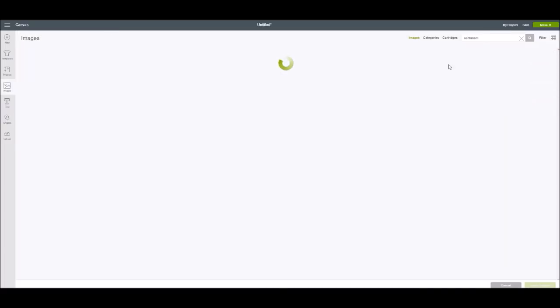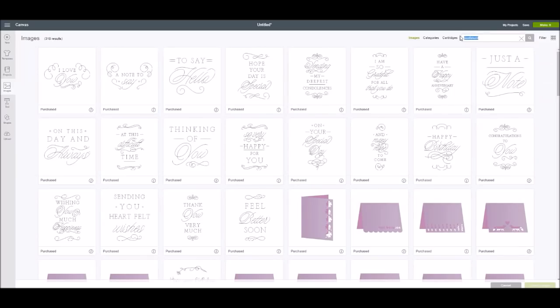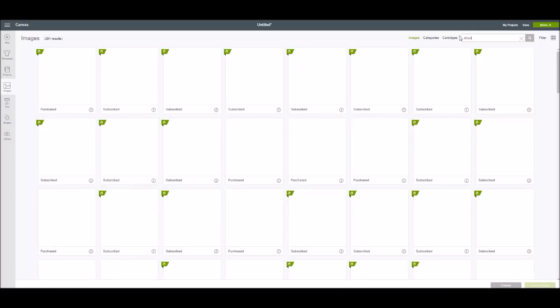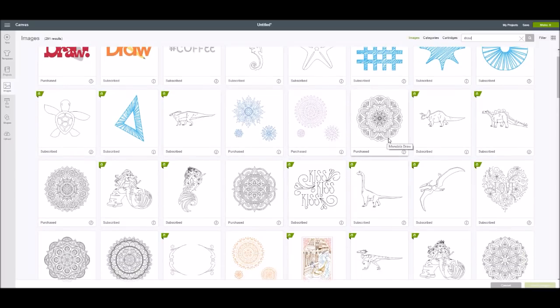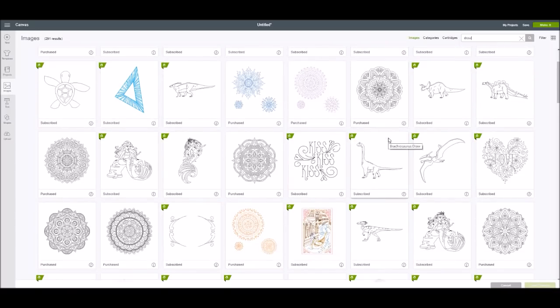Now I want to go into images and search for the word 'draw.' There are all these images in Design Space that we could use with our Cricut pens before — they were just drawn images. Some of these would take forever with the pen, like these mandalas. Maybe you wanted to make some coloring pages — I'm going to take this cool little mermaid.